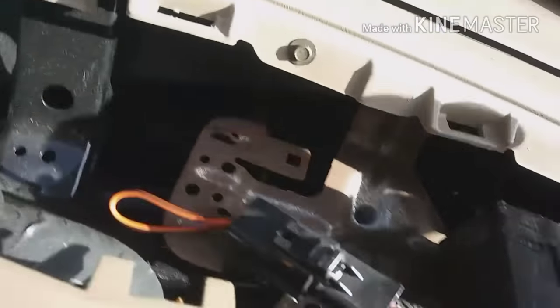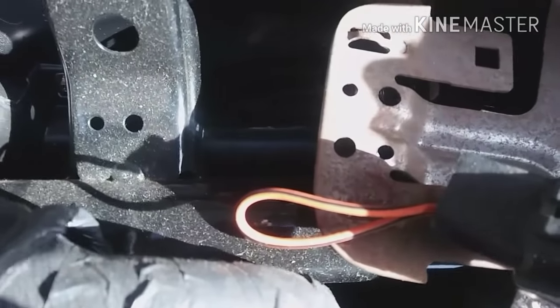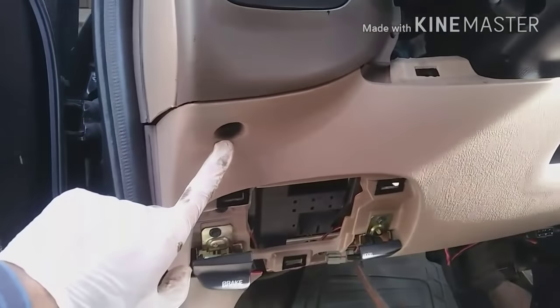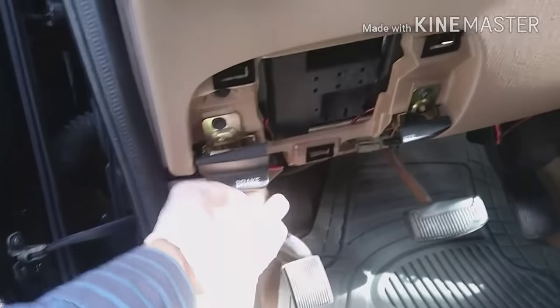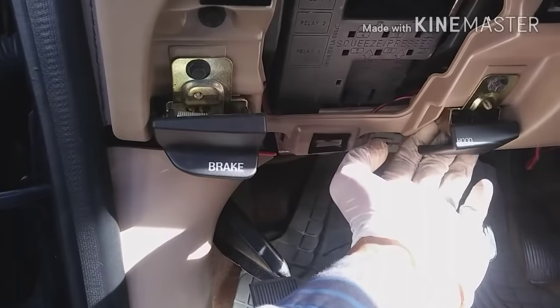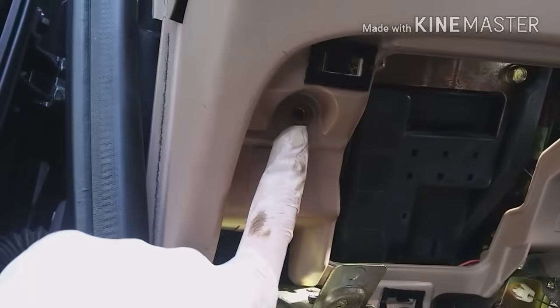Remove this bolt right here and this one. On the door panel right underneath the steering wheel there's one bolt. You also have to remove the brake handle and the hood handle — there are bolts underneath each handle, one and two on each side. Then there's one behind this cover on top, which just pops up, and one more bolt here.